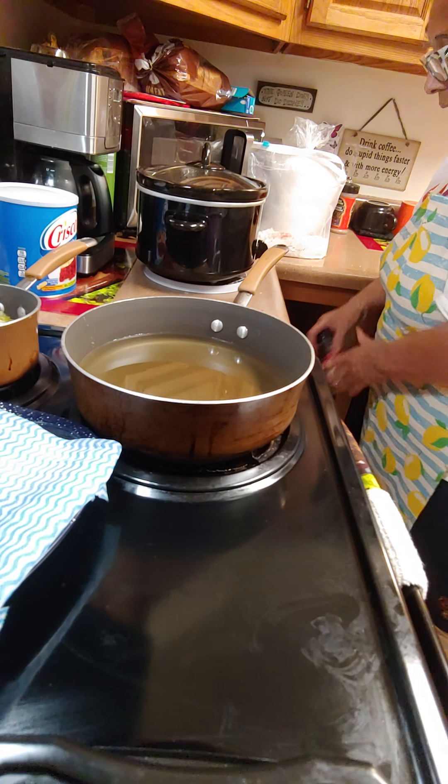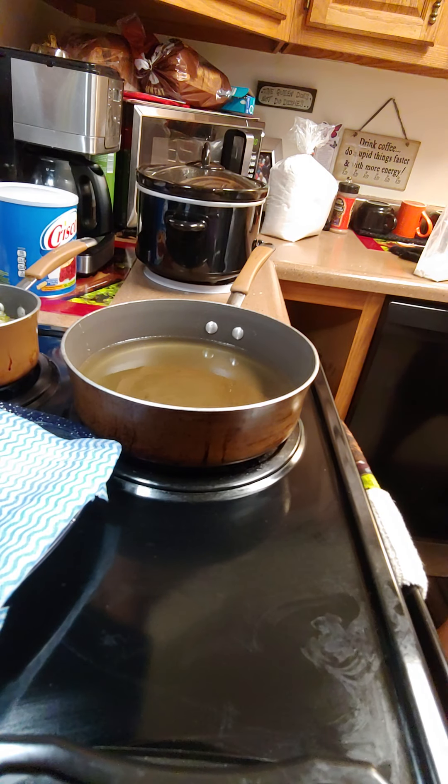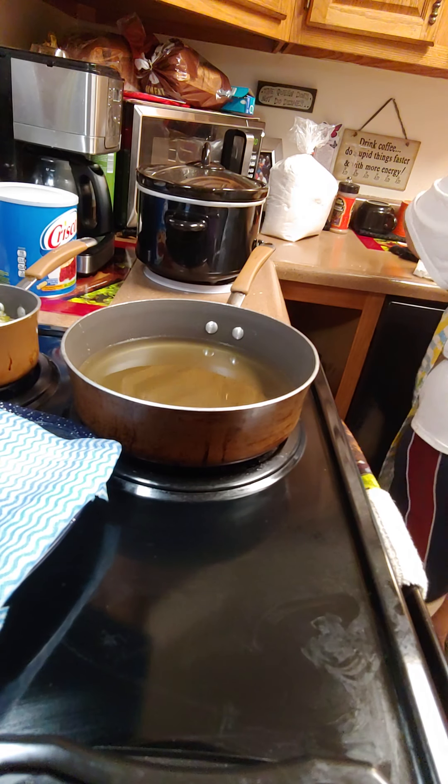I wanted chicken wings but looks like every store is out of chicken wings, so we're gonna go with chicken legs. Make sure you wash them real good and make sure they stay wet — clean them real good — and we're gonna drop them in the bag.